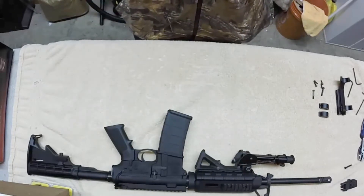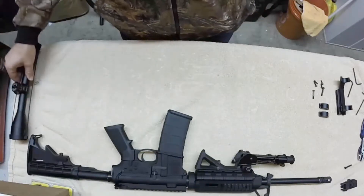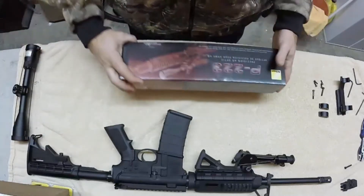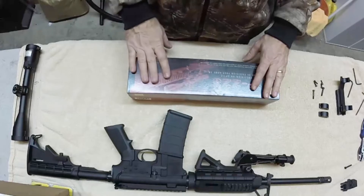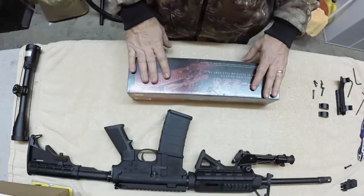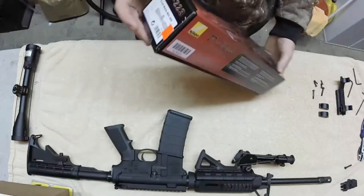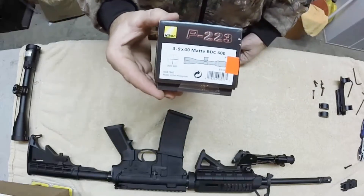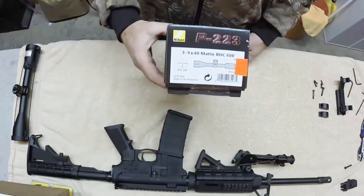I've gone out and purchased a scope — the Nikon P223 Precision AR Optic, which was made for the recoil of an AR. This is a 3x9x40 matte black with a BDC reticle.